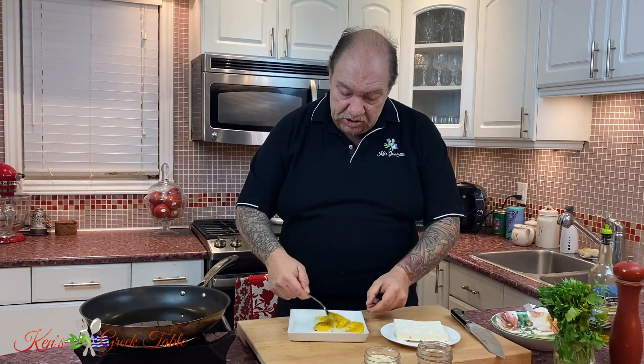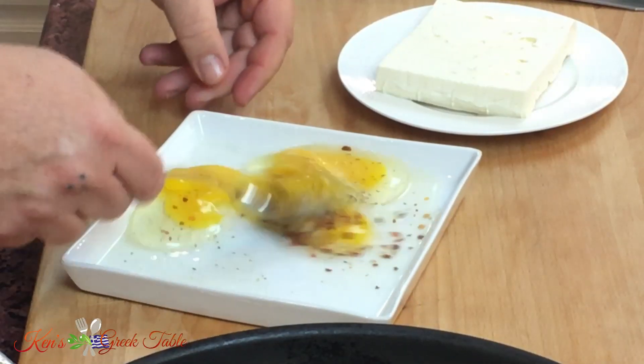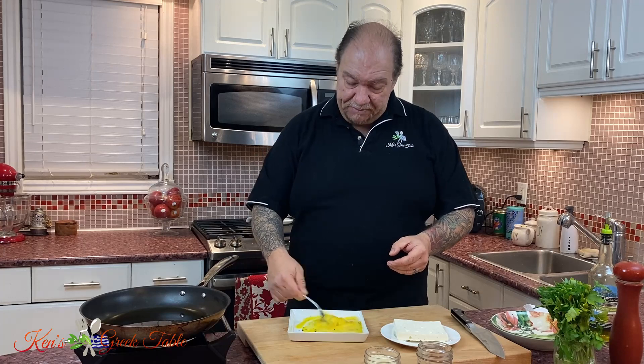I'm going to take a nice wide pan — for this I'm using a 12-inch pan. You're shallow frying this so you don't need anything really deep. Just real gentle, break this up, scramble your eggs along with our chili flakes and pepper.